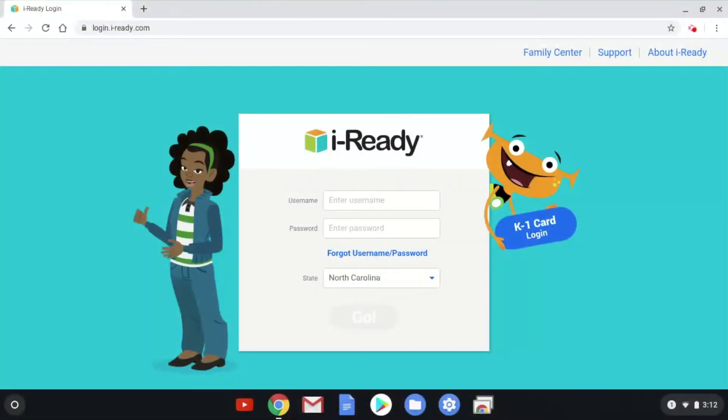Hello, this is John with iReady Support. Today, I'm going to show you how to update a Chromebook.